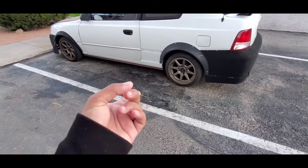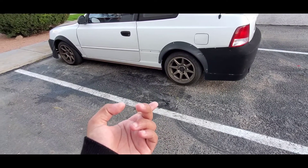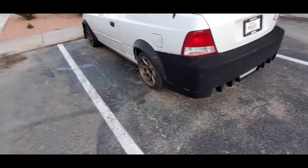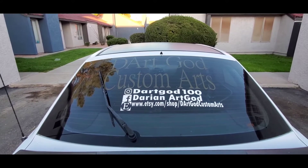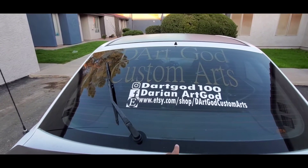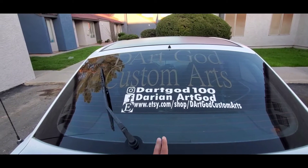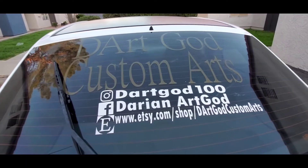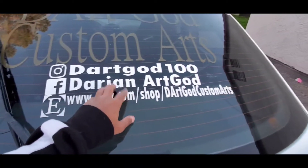I have standard brakes on here right now and I change them every six months or so. I also got this decal put on the back. The Etsy sticker will probably stay for now, but I might get all of it taken off and redone — I'm probably going to put my trademark emblem and my social media on there instead. It's on here pretty good and it's barely starting to chip, but it's pretty decent.